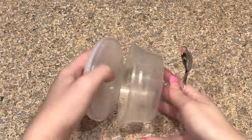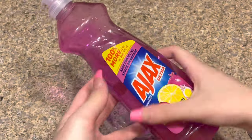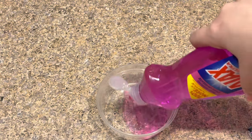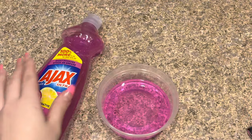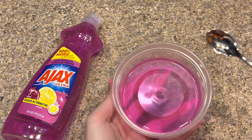This recipe is super easy. All you have to do is get out your bowl and add in your dish soap. I got this one from the Dollar Tree today, so I'm going to test it out for this video. I'm going to add about this much and I'll add more if I need it. Now all I have to do is mix it up.